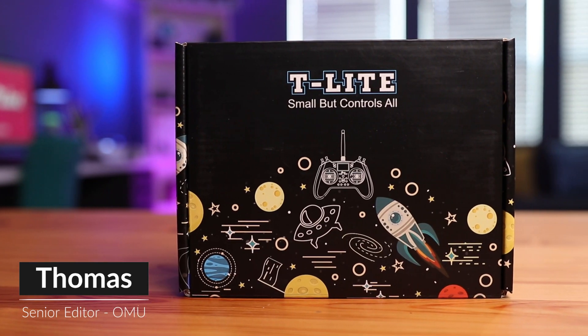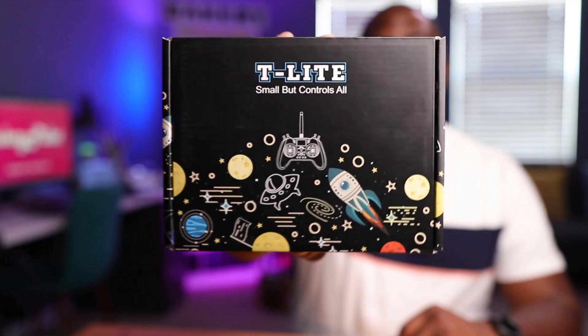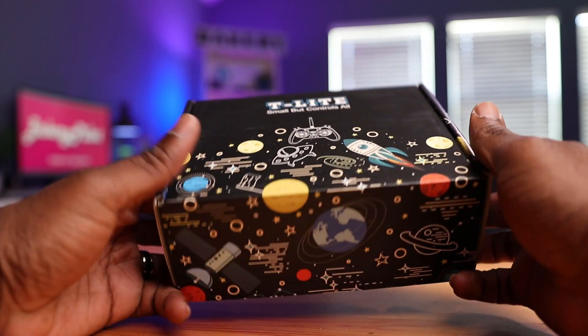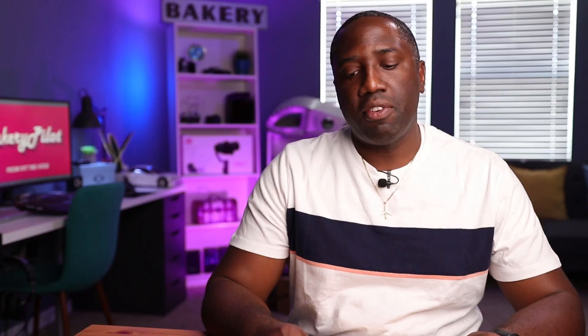Let us open this and see what's in here. The first thing I see is this little design on the box — it looks pretty cool. Whoever did the artwork on this did a really good job. As far as the outside, there's no markings except just what it is. This radio comes in two choices: you have a single protocol controller and you have a multi-protocol controller. This one is the multi-protocol. We'll talk about that a little bit later and why that's important for this radio.